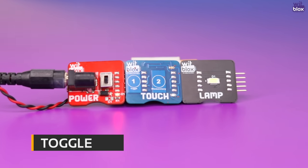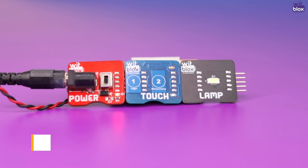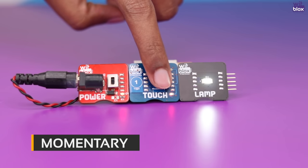The toggle pad, as the name suggests, once the pad is touched by the user, the output connected to it turns on and remains on. At the next instance of touch, the output turns off and remains off. In short, at every instance of touch, the output toggles its state.